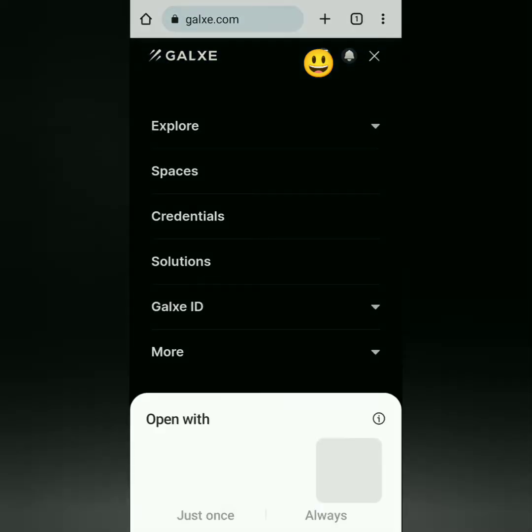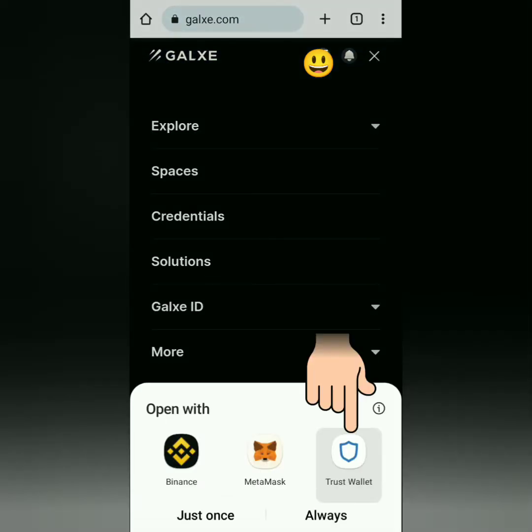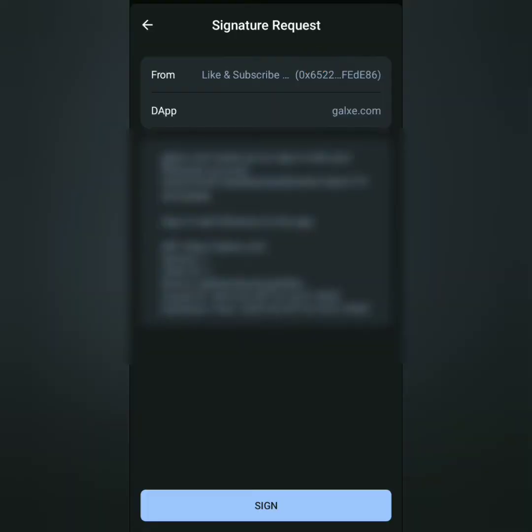Click the three lines here. This might appear again — just click your wallet and then sign.